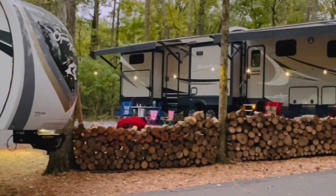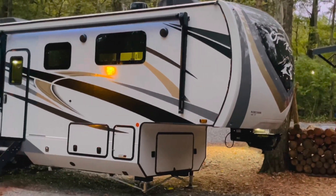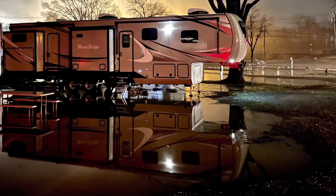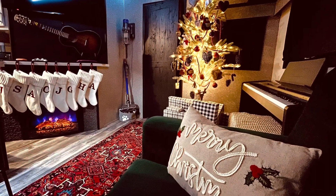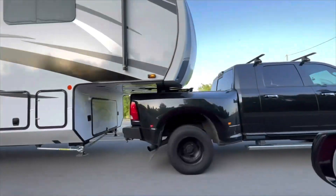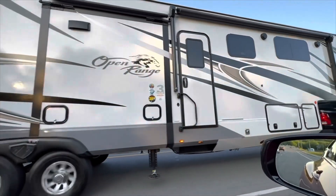Our home base is in Tennessee, just north of Nashville. We had a 2021 Mesa Ridge, but now we have a 2022 Open Range 395BHS. We've been through floods and some snowstorms. The holidays are fantastic. I tell you what, we're not turning back — we love it.